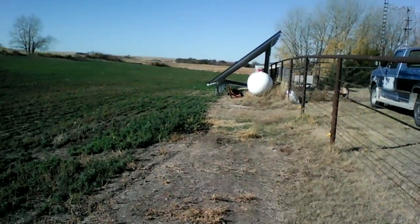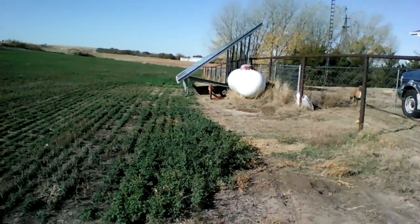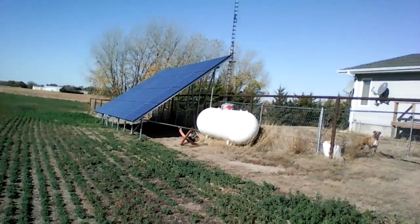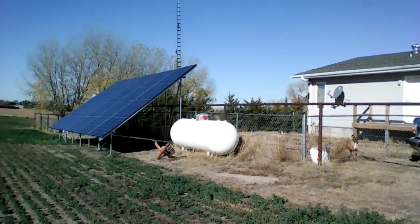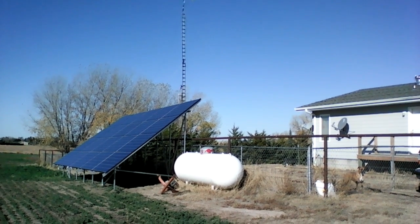Over here is our latest project — a small stack of solar panels. We've got one bolt left to do and then a whole bunch of wires to hook up. That's our latest project.